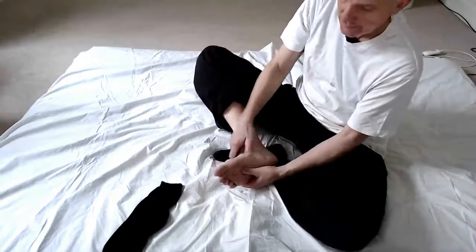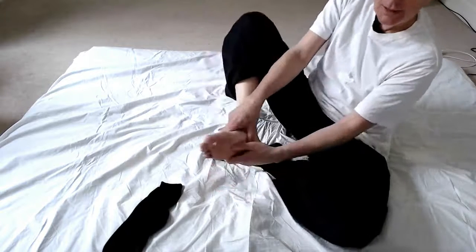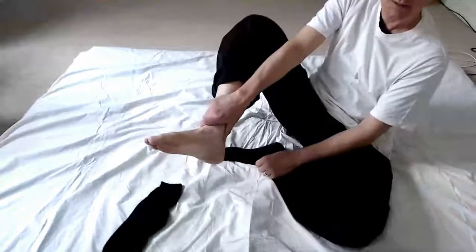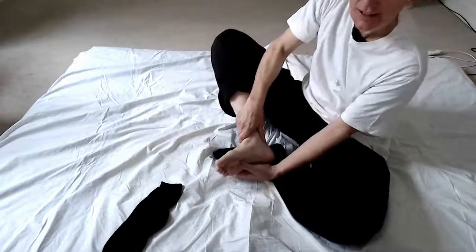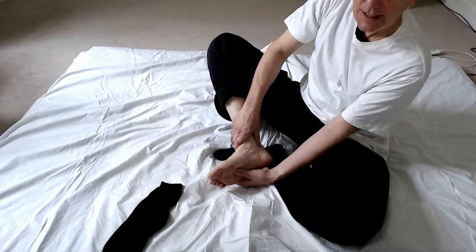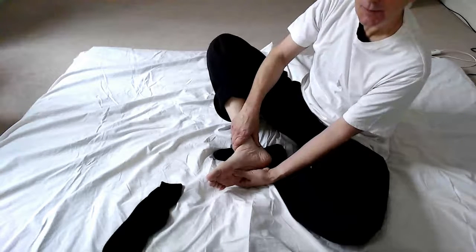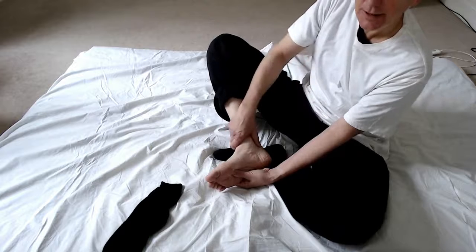We can incorporate that into our routine by doing this: if you can reach Kidney One, press between Kidney One and up into Kidney Three - halfway between the ankle and the Achilles tendon. If you'd like to feel a connection between the two points, press into Kidney One and press into Kidney Three at the same time, and just relax your arms feeling a nice even pressure on both points.